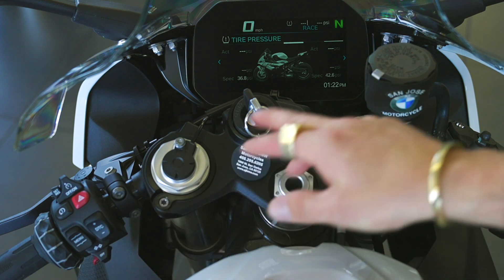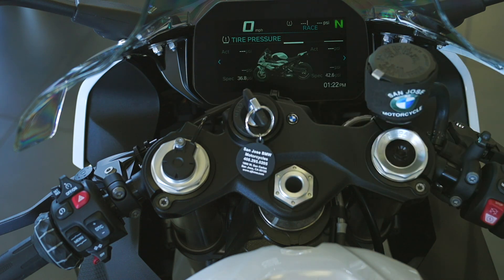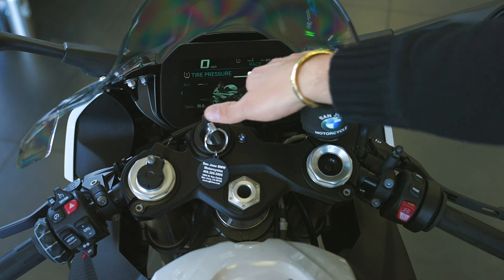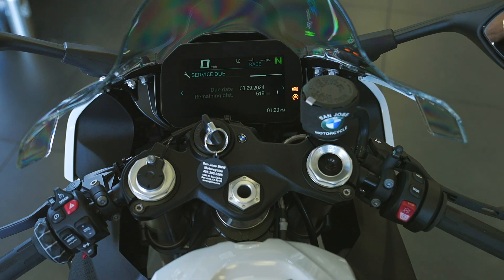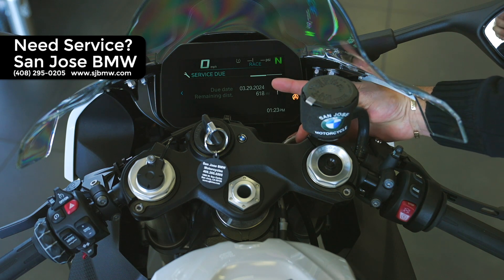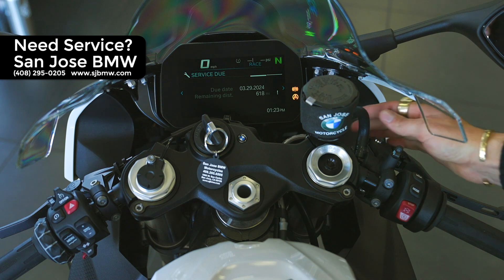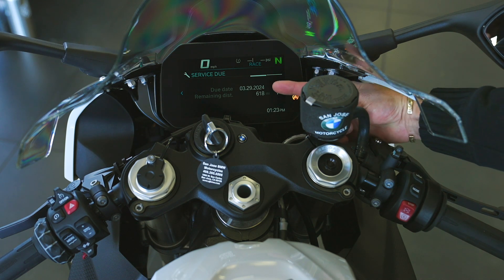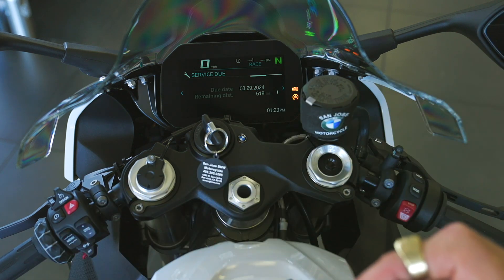The next page shows tire pressure. What I love about this is the spec is built right into the screen — I used to put specs on little sticky notes and try to post them on the bike, but now it's just there. Once you've rolled down the road, it will show the actual pressures. Rock it over one more screen for the service screen, which presents almost as if there are two services. Some people have multiple bikes and don't accomplish the mileage per service per year, so BMW likes the vehicle in at least once a year to be checked over.